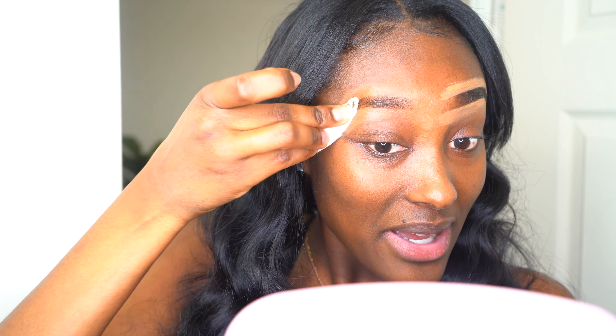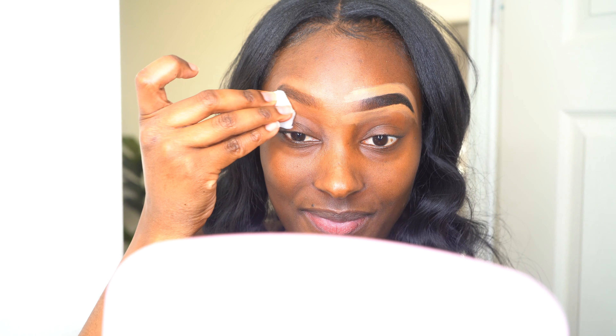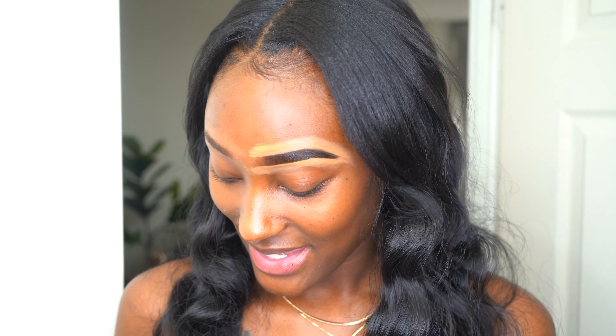Let's see if it makes a difference. It might make a difference, it might not. Let's see. Yeah, my eyebrow hair is definitely darker — I must say, okay!